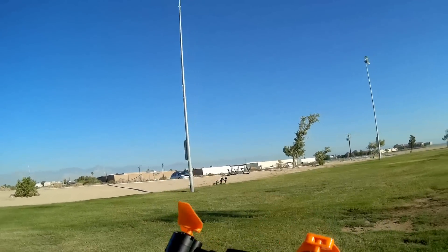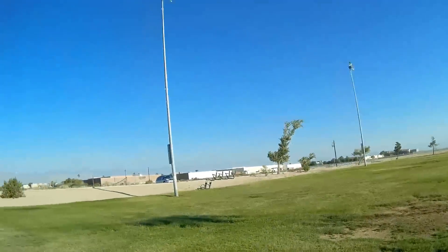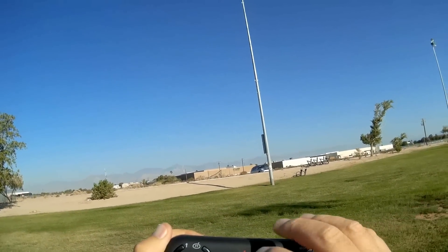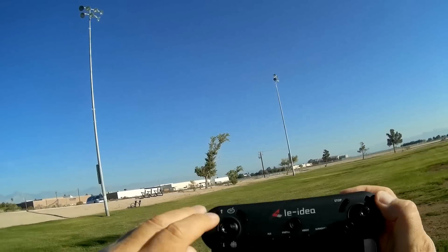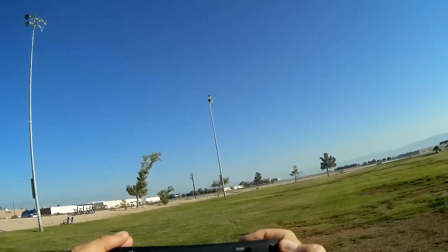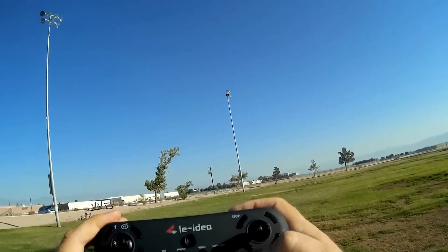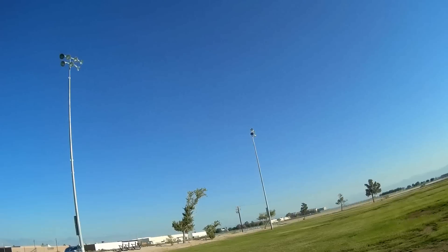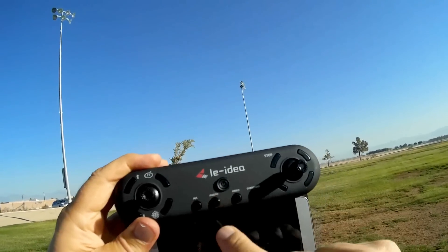Let's go over its controller — it has a nice controller. I do like the look and feel of it. You've got your on/off switch here, automatic return to home, headless mode, automatic takeoff and automatic landing buttons, and an emergency stop button. These are trim buttons for pitch, and I'm guessing this is yaw. You can change between rates — beginner and intermediate, high and low rate — using that button.